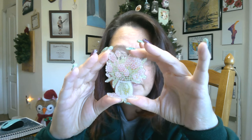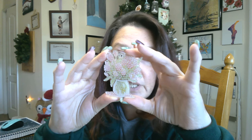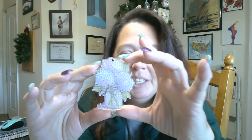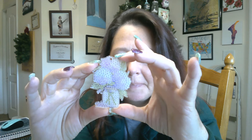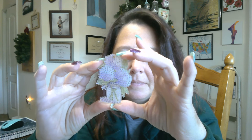Here we have some tulips. Can you see my eyeball through the hole? That's creepy looking. And here we have hydrangeas in a mason jar, I'm guessing. Aren't they pretty? I really like these a lot. So that is what I have to show you today.